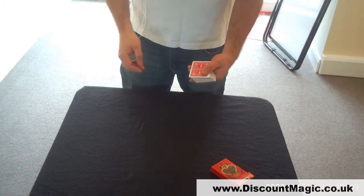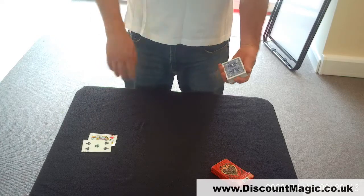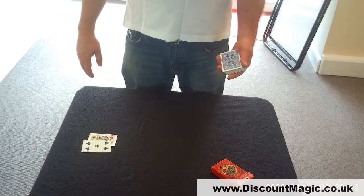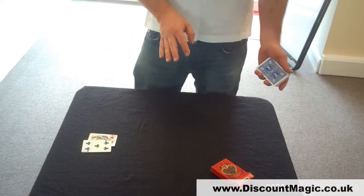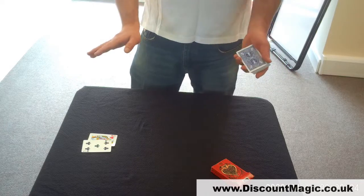We'll have a couple of cards selected. Let's take out a couple of marker cards and put them there. At this point, as a spectator, I would like you to think of a number between, perhaps, 1 and 30. Whatever the spectator says, you can count down — they can count down — it's a free choice if you wish.